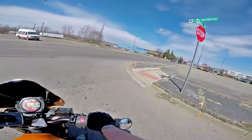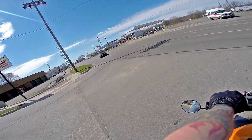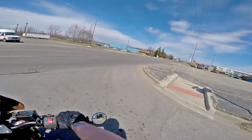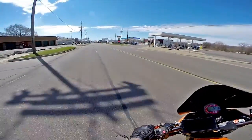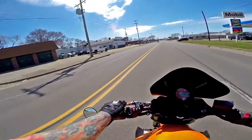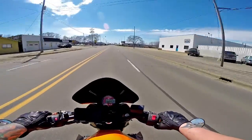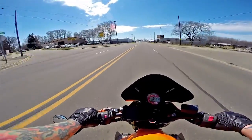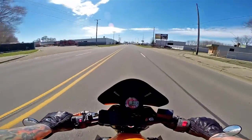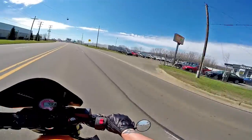So nice for it to be finally warm. There's freaking still like snow piles in some spots though — see a shit pile right there. There's 70. Oh man, I love freaking riding. Finally.